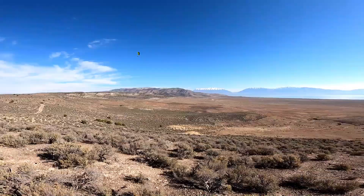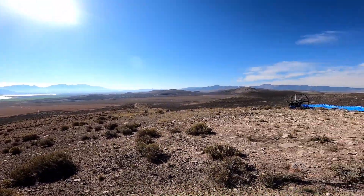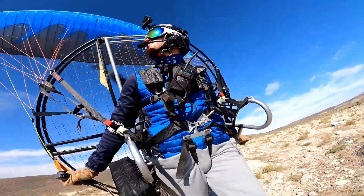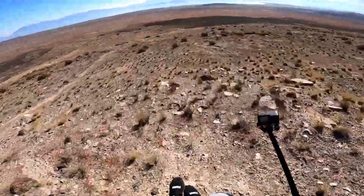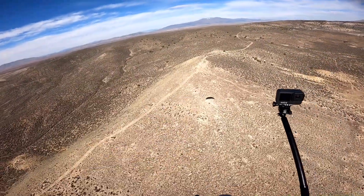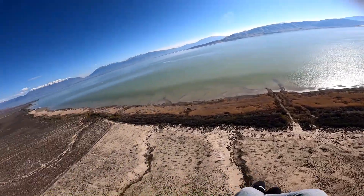Yeah, this is pretty sweet — not quite as high up as I was hoping, but it is the mountain landing that I was looking for. That right there is where I landed, boys — freaking amazing. We'll throw down a little foot drag on the water.